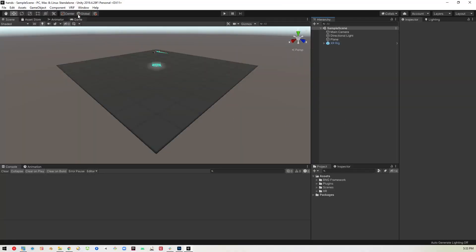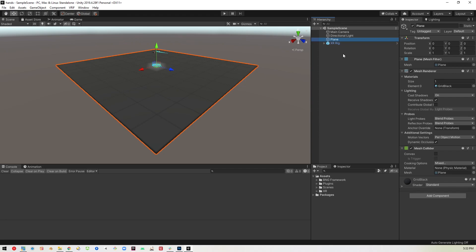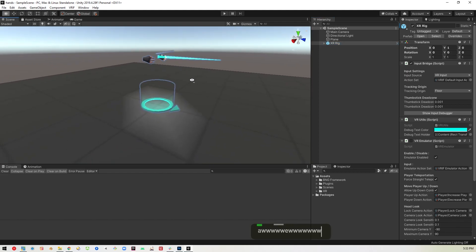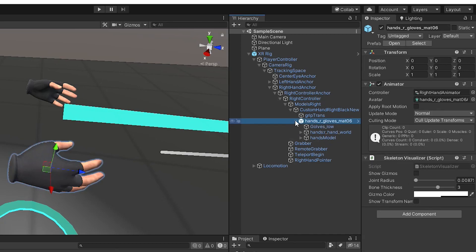Here we are in Unity 2019 LTS with VRIF 1.72 installed. Things changed in 1.72, so if you have an earlier version this will not work for you. I have a plane down so we can stand on something, and the regular XR rig laid out. We're going to go into this and click on the right hand, and you'll see it selects one of these things here. This is the actual hand component.